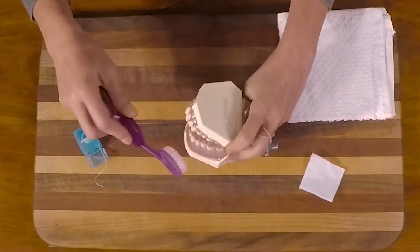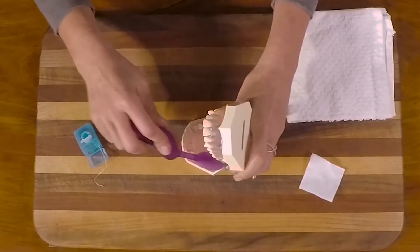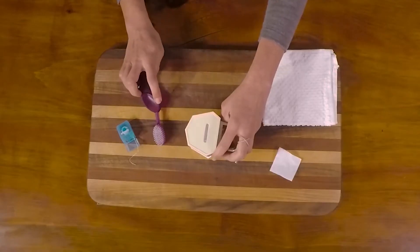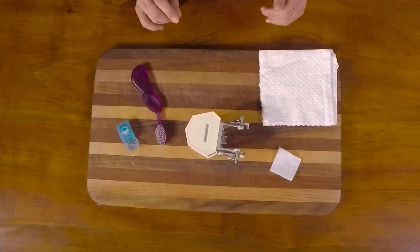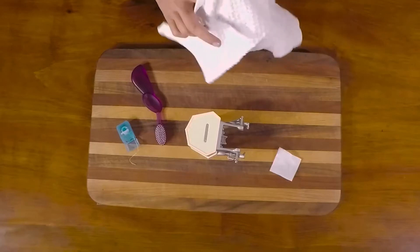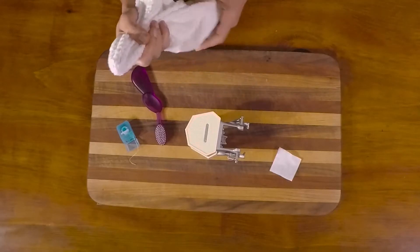We position our brush down the gum line and we bring it up on the top of the teeth, and of course on the inside of the teeth. The next step is to gauze or polish your teeth.